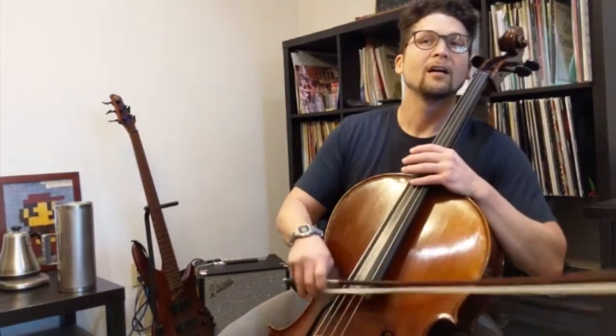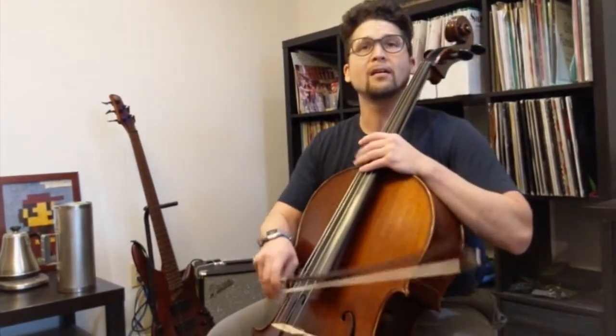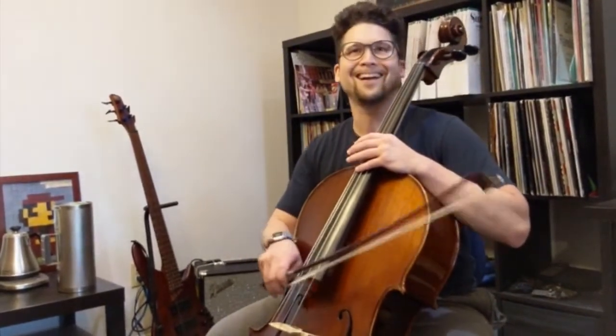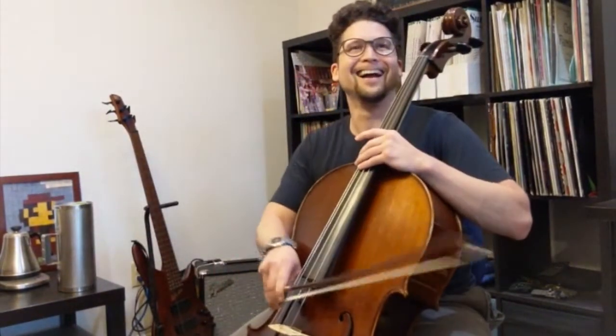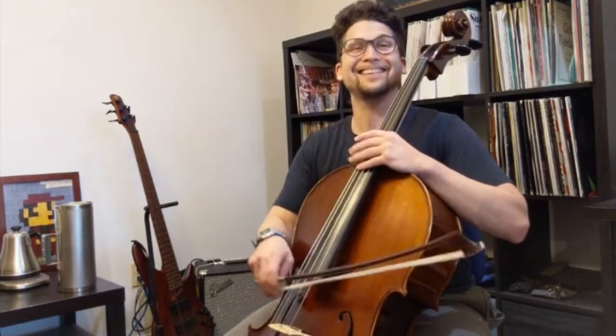Hey Rachel, I forgot something — can you help me out? Can you grab the finger shot for me? It's right there. I think I can get it.